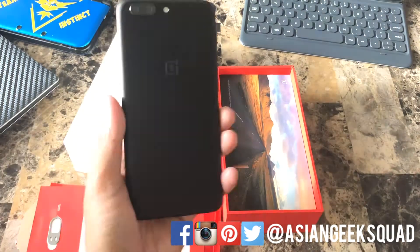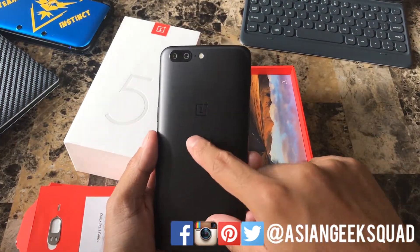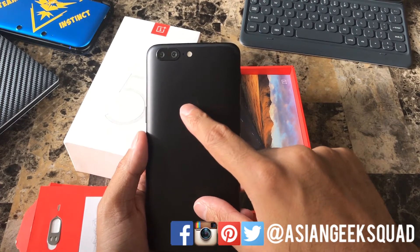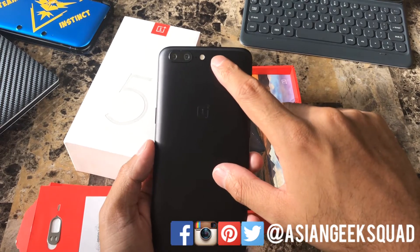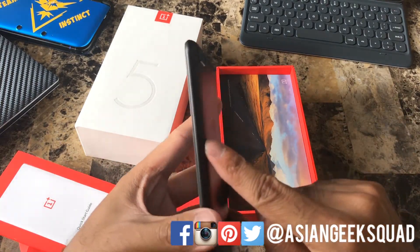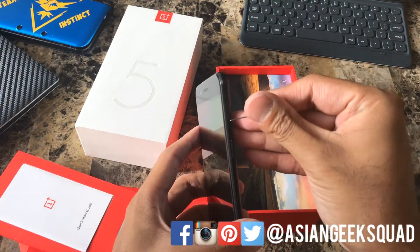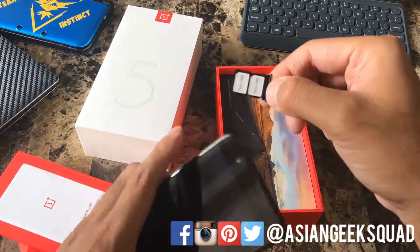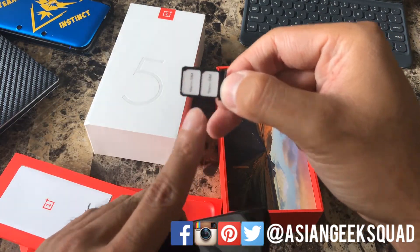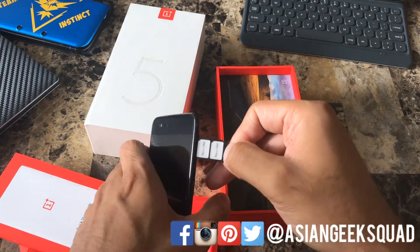Let's go ahead and take a look around the device. Here we have the dual rear cameras in the back — one is 16 megapixel and the other is a telephoto rear camera at 20 megapixel, and here we have the LED flash. To the right of the device we have the power button as well as the SIM tray. Once we eject it, you'll notice it's a dual SIM and it will only take nano SIMs — both slots are nano SIMs, just as a quick reminder.